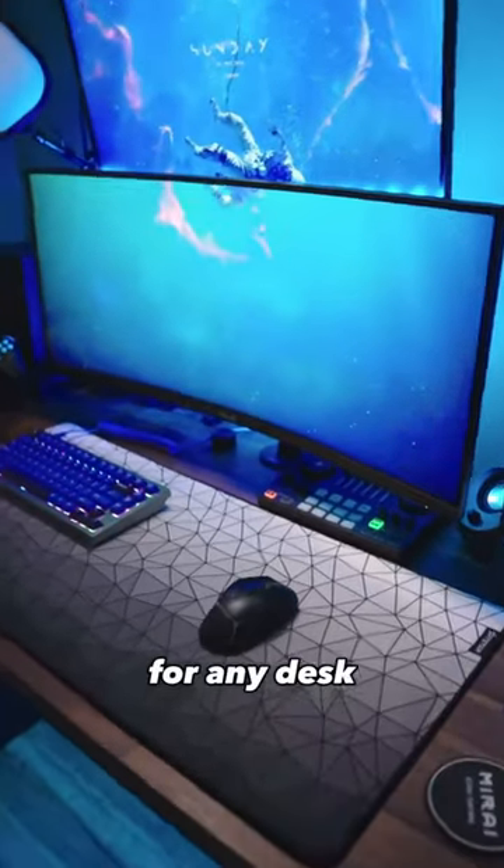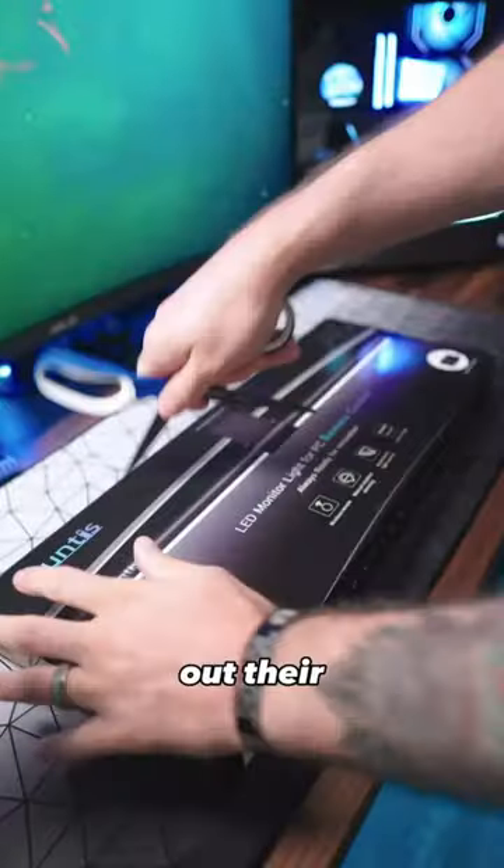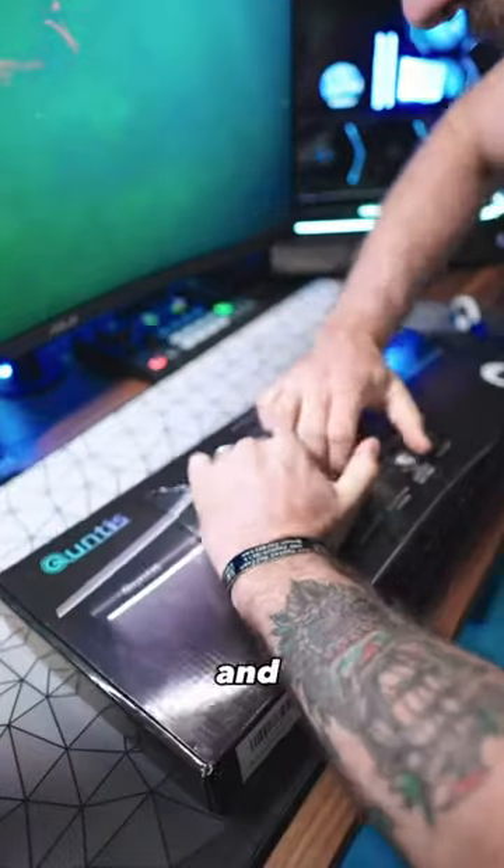This is a must-have for any desk or gaming setup. Qntis sent out their new monitor light bar to try out, and this one definitely rips up the competition.